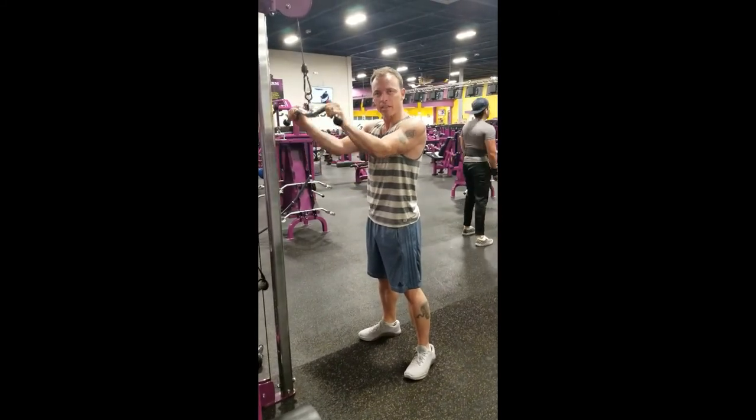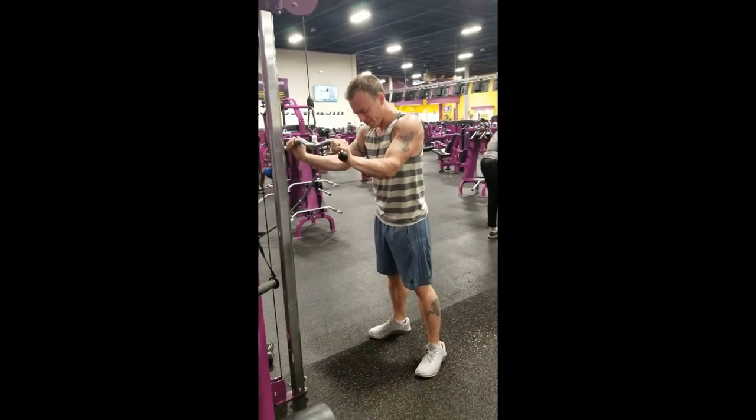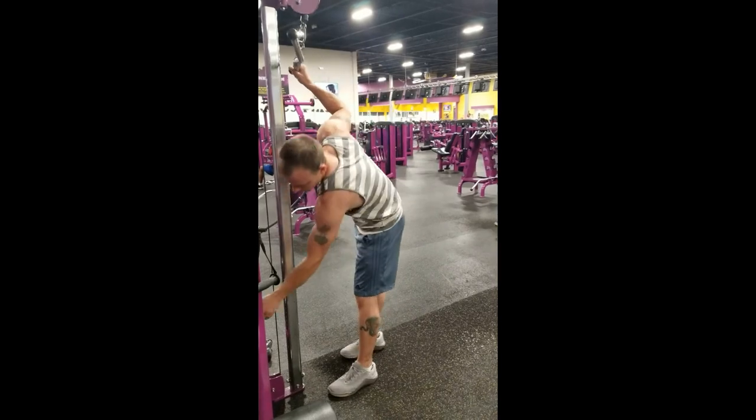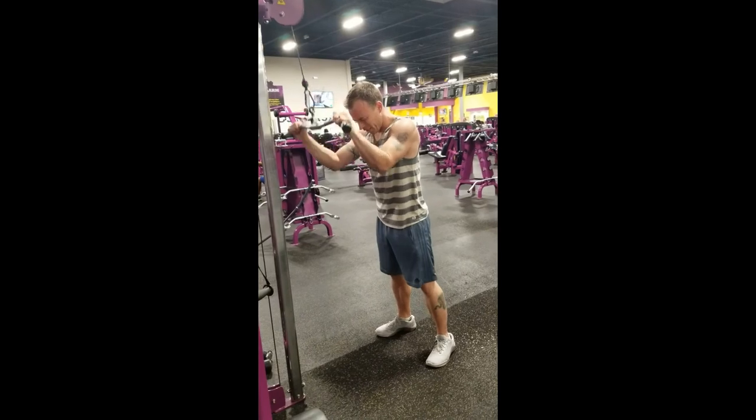See how wide out it is? And I just feel the triceps doing all the work. Like that's too light — it's going to take me forever to get to failure. I want to get to failure quickly.